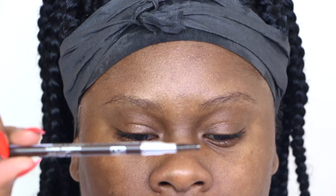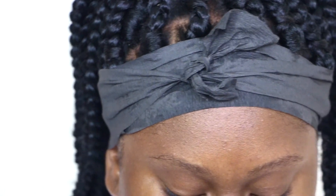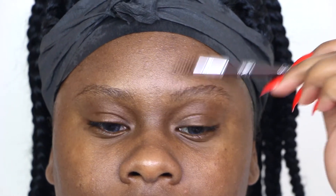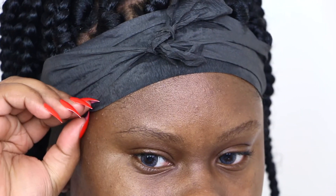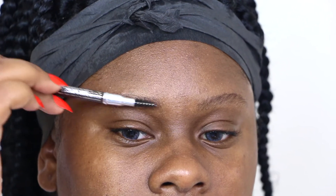So y'all, we're gonna just jump right into the tutorial. I'm just showing y'all all my products. This is a Ruby Kisses brow pencil that I like to use the spoolie on, just to brush my brows upward first. So you want to just take any spoolie or any pencil brush and just brush your brows upward towards the angle or the way you want them to be.